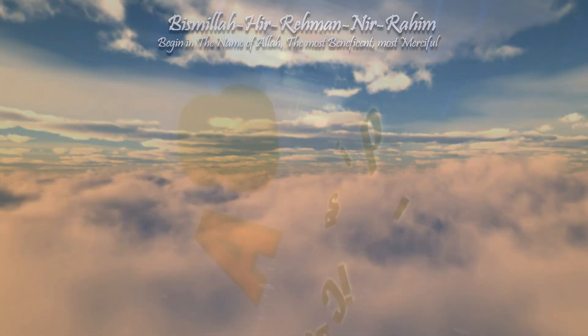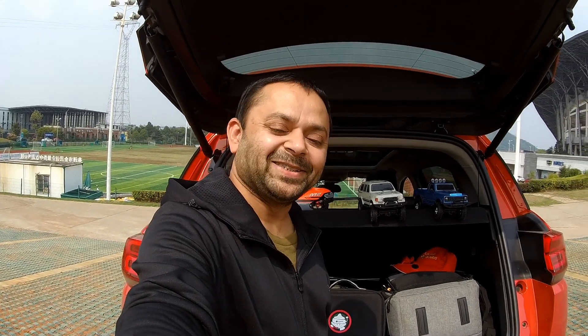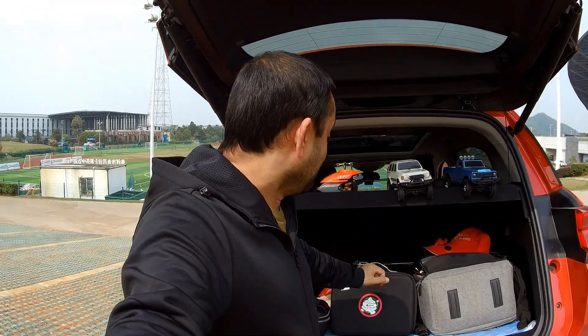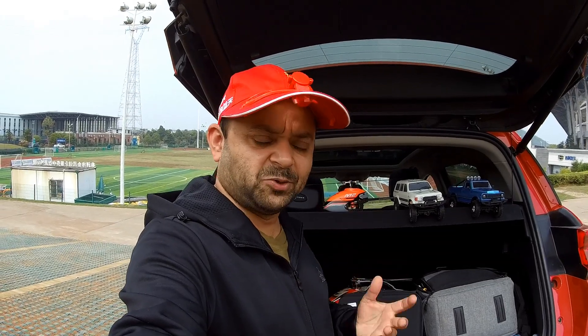Bismillah ar-Rahman ar-Rahim. Assalamu alaikum and greetings — Alishan here. Welcome to my outdoor video reviews office, my car's little boot. I can barely open my eyes because of the bright sun. I found Arish's hat so I'm just gonna use it — he left it in my car. It has a solar fan; as soon as I point it to the sun the fan starts and keeps my face cool. Really cool!